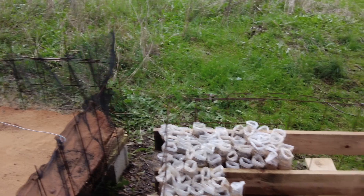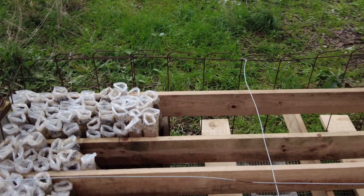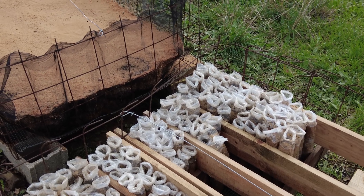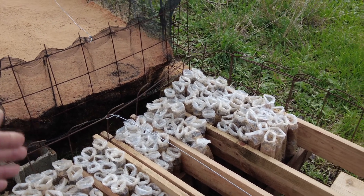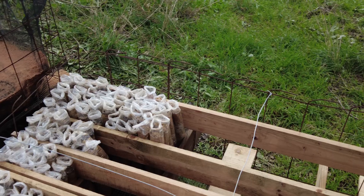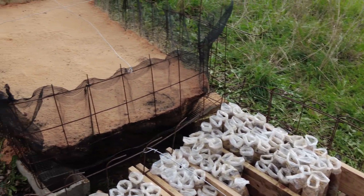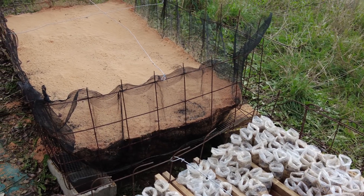We also have our tubes where we planted lots of acorns. I hope by now we have covered half of it, but it is a slow process. We will see.